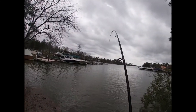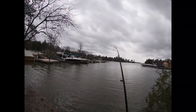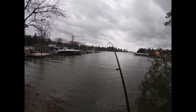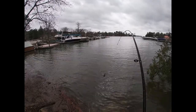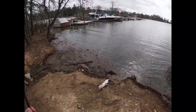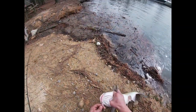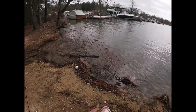Alright guys, finally got one. It probably wasn't in the water five minutes or so. Feels like a decent one, see if we can get him in. We only want to keep one - whatever else we catch we'll let go. Water temperatures are right at about 55 degrees, so they're starting to move in out here in this creek channel, pre-spawn feeding.